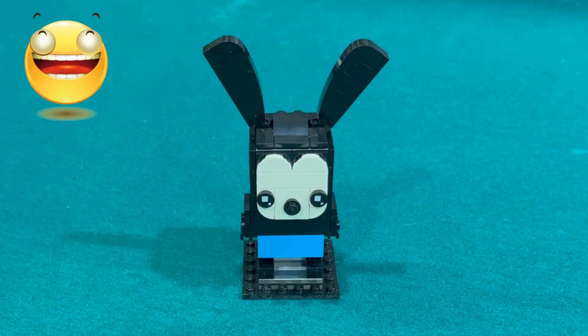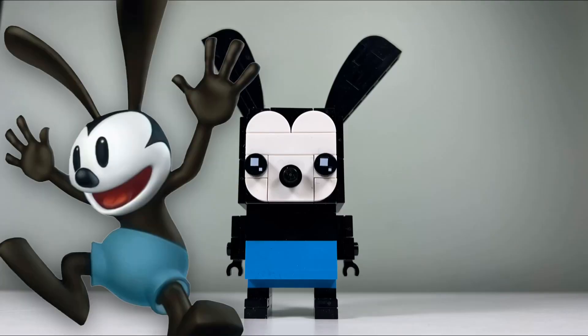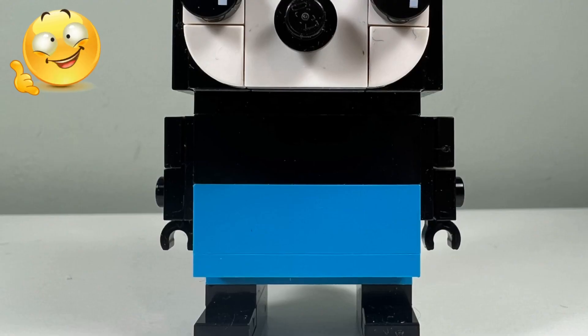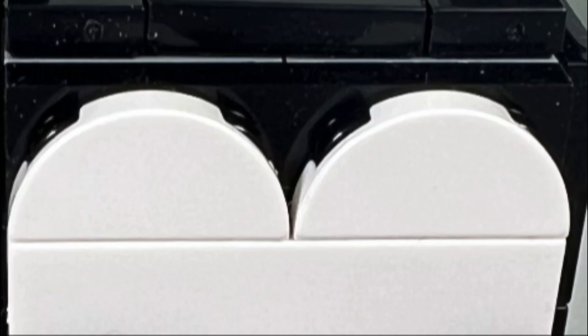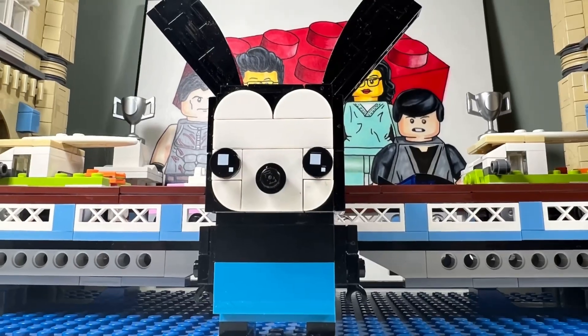I like Oswald the Lucky Rabbit third best out of the four. Lego picked this Disney character because Oswald the Lucky Rabbit was Disney's first character. I like the look of his brick-built ears and his blue trousers, which really stand out against his black fur. I also like his simple white face with circles for his eyebrows. I don't like how plain looking Oswald is, but that's how he looks in real life.